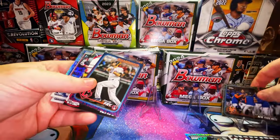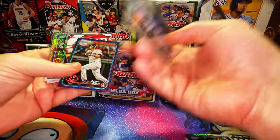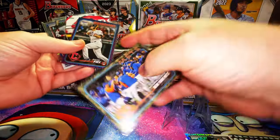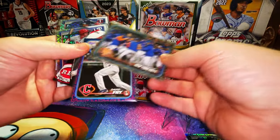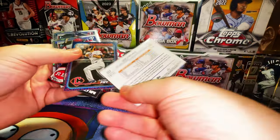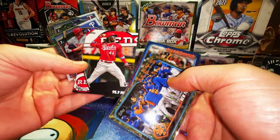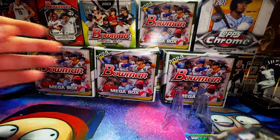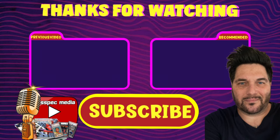This was actually a fun break — we got some really notable cards. The David Fry second-year team logo is one per case and numbered to 25. The camo cards are numbered to 25 and we got the cool Ellie insert. Thanks for watching, really appreciate it. Happy 4th of July weekend — take care everyone, stay safe. Bye!